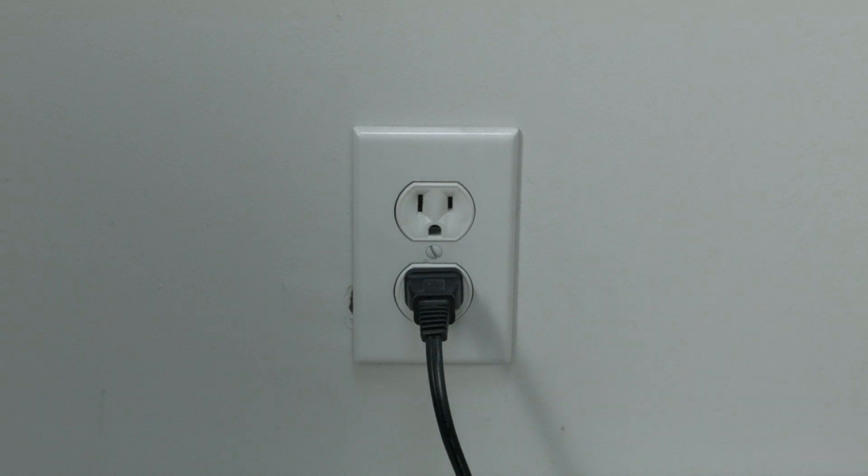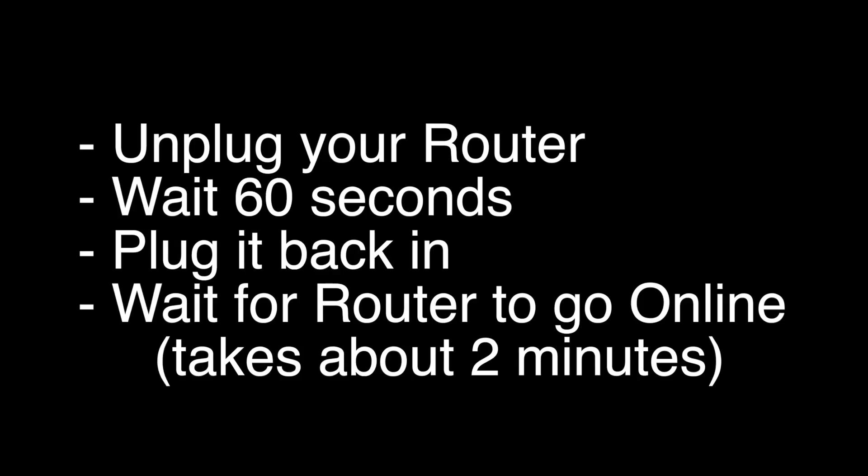If this solves your problem, great. If not, let's go on to the next thing. Unplug your router, wait 60 seconds, and then plug it back in. Now before you check your TV, make sure your router goes back online. It'll go through a bunch of self-tests, and usually about two minutes later, it'll be back online.